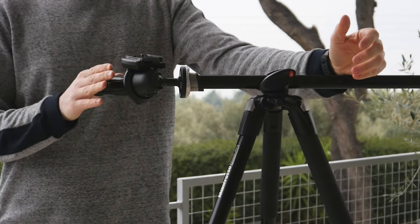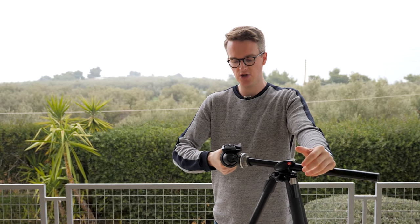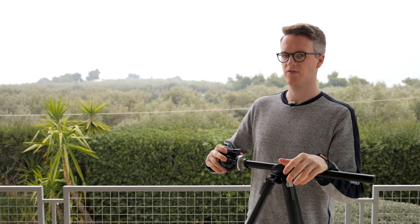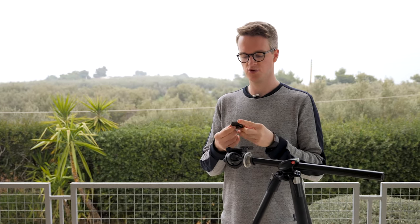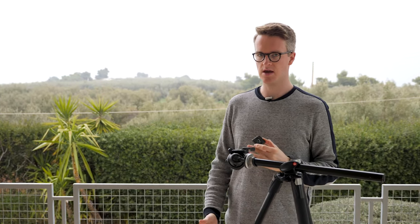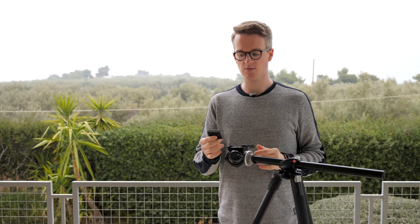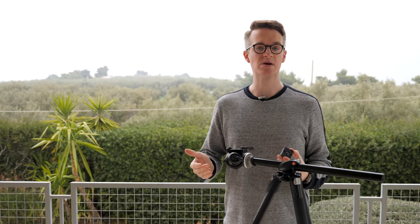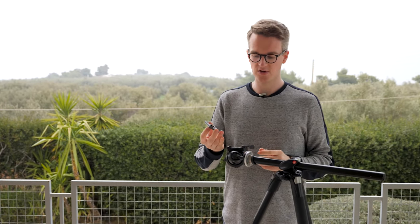Let's talk about the different types of heads. This is a joystick head. You can also get panorama heads and ball heads — it really comes down to personal preference. Something that goes along with the head is the type of plate provided. I use Manfrotto tripods which use a Manfrotto plate. Not every tripod uses the same system — there are quite a few different plate versions. When you invest in a tripod, you're investing in a system, like buying Canon versus Nikon.